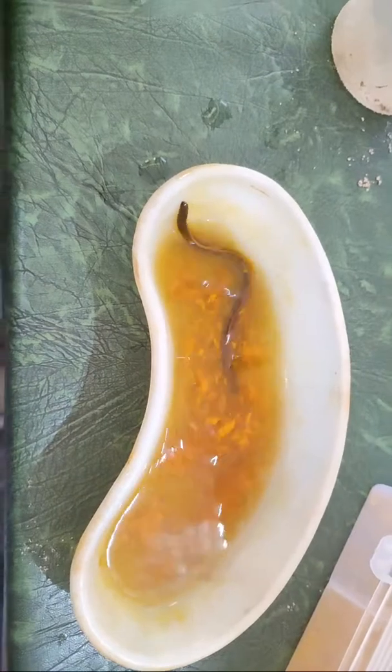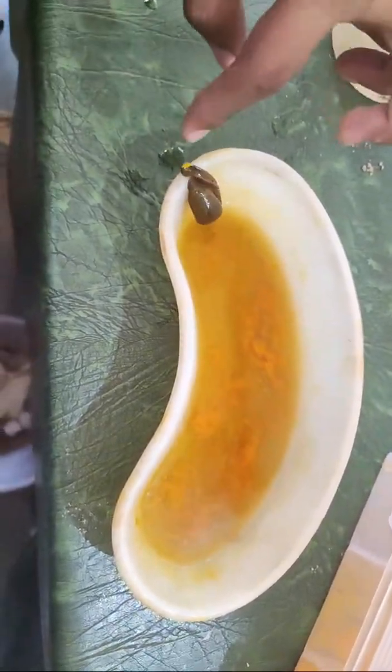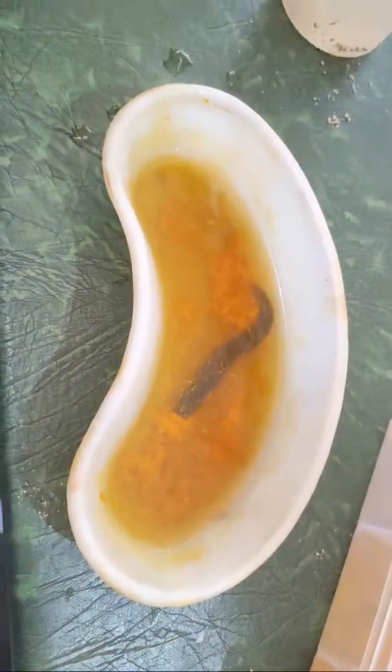Now you can see how the Jaloka is moving — it is activated and trying to come out of this kidney tray. Now you can see that it is activated completely and you can use this Jaloka for the application. Thank you for watching.